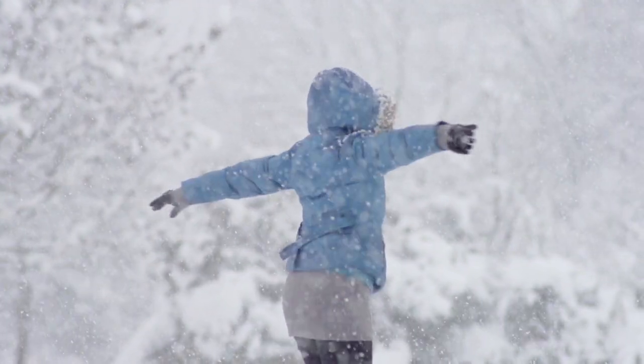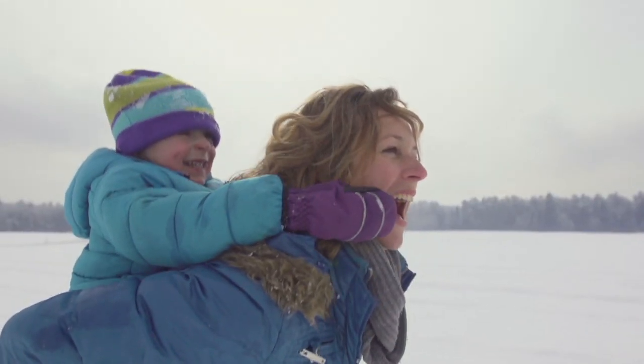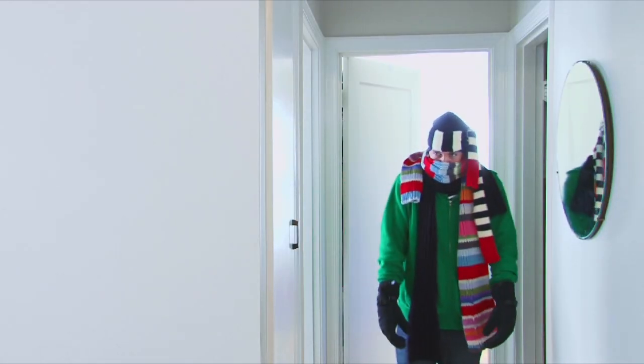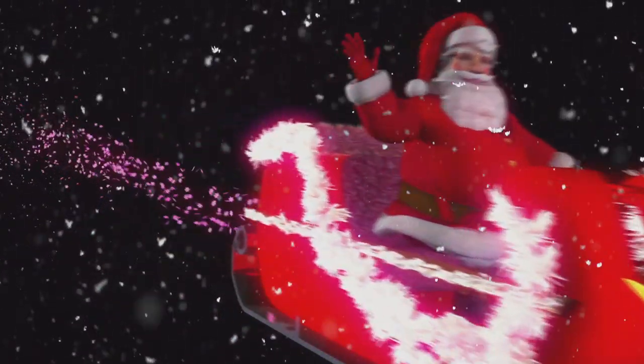It's coming up to that special time of year when you dress up warm and snuggle from the cold — jumpers, socks and woolen hats, early dark nights and the start of Christmas preparations.